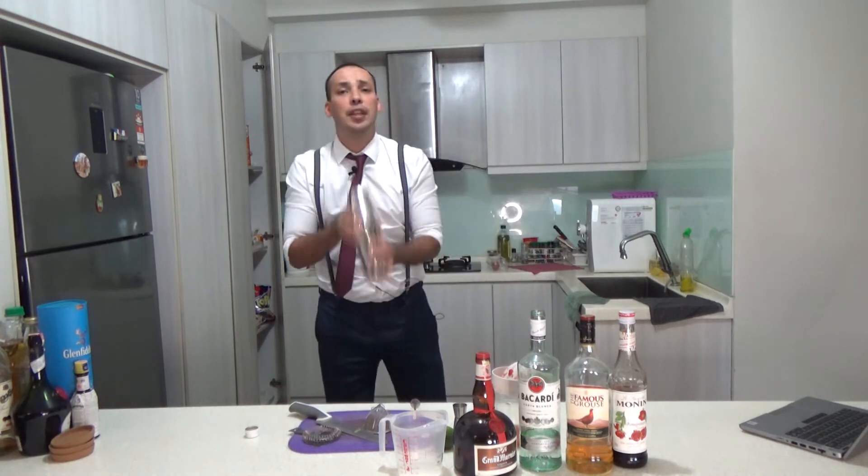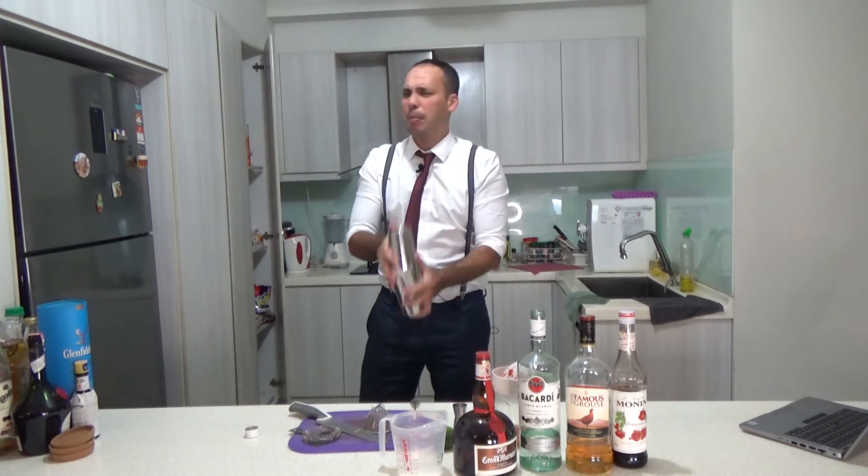The longer you shake, the more fluffy it gets. Give it power and smile, baby.